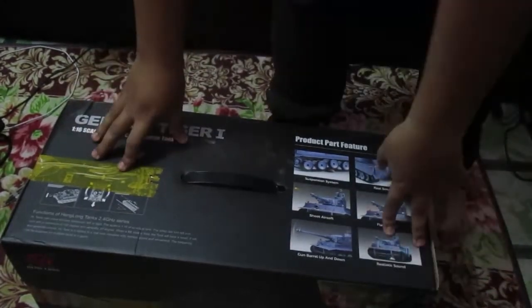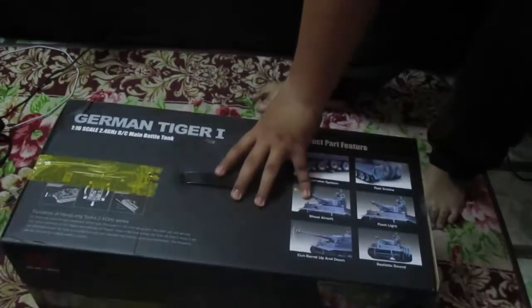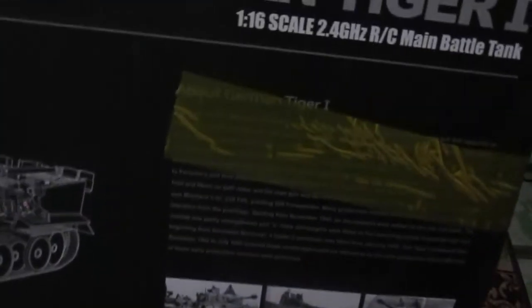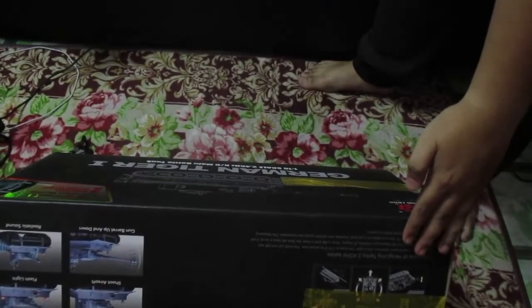Let's see what we got inside the box. Wow, it's big — I just thought it was small. You got everything. The German Tiger 1 actually has a lot of history behind it, and I like how it looks.